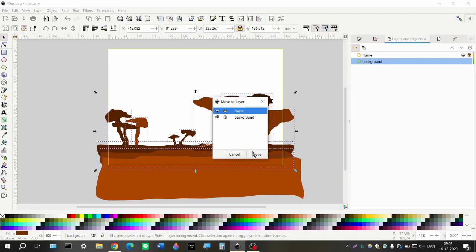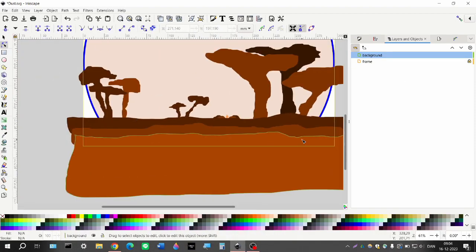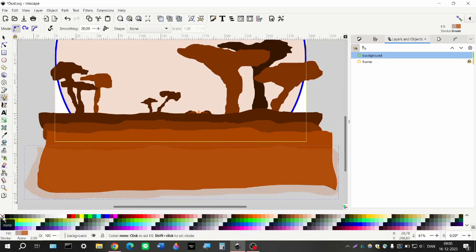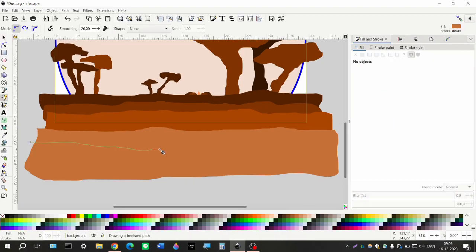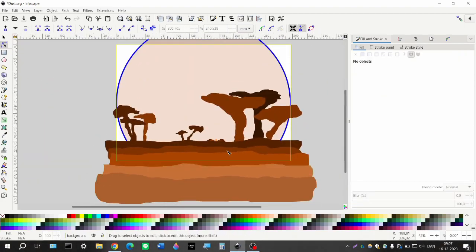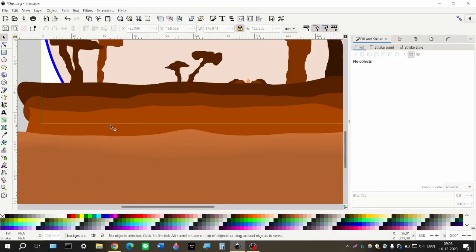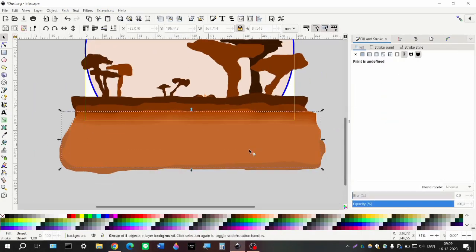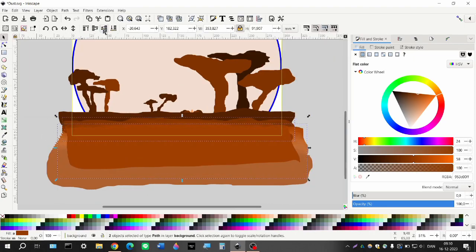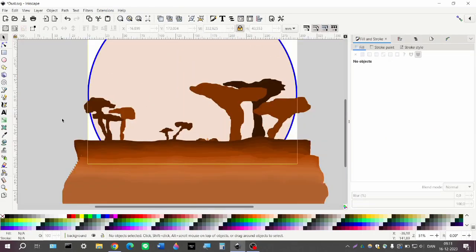Having decided on the composition, I'm now going a bit more in depth on how I want the terrain to look. I'm trying some new techniques I haven't done before in public projects. One of the new things I'll be using a lot is the interpolate tool — not the live path effect interpolate, but the extensions version, which is a bit more robust and intuitive. I'm using that to blend the terrain together and give it the depth it needs.